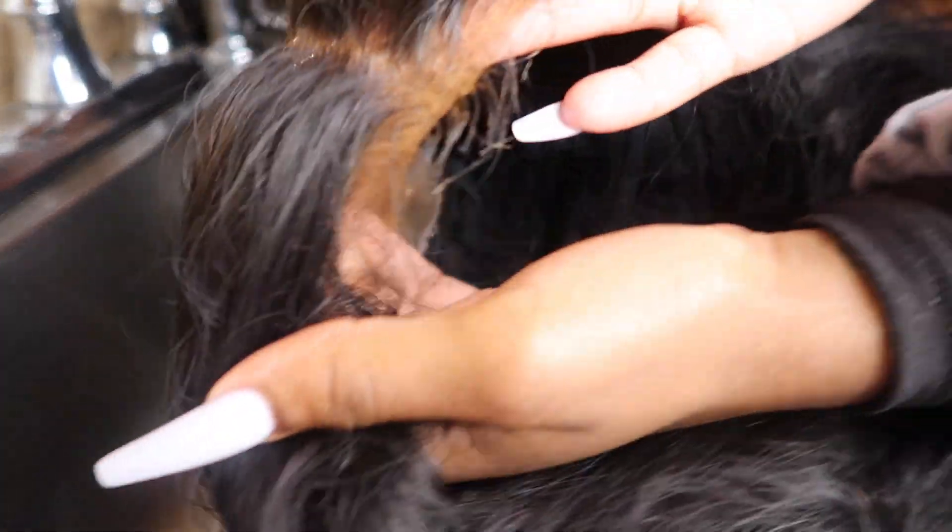Hey y'all! Welcome to my channel. My name is Keneva and I'm going to be showing you guys how I achieve my silky straight hair, along with how to quickly remove glue from your lace.